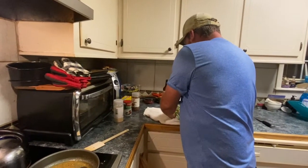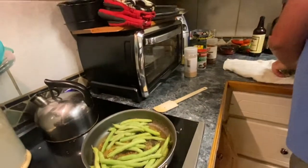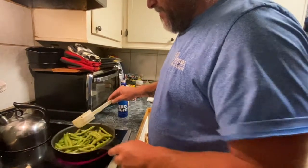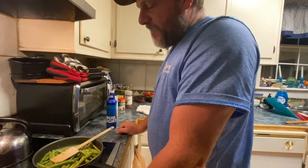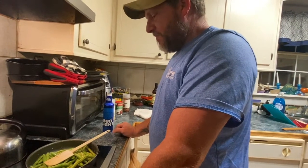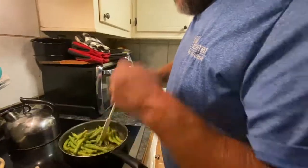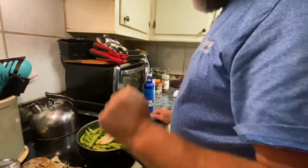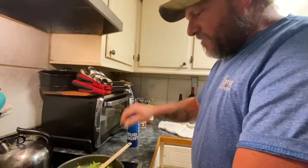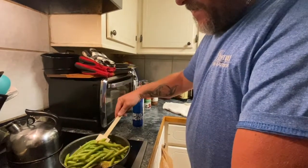These are fresh garden green beans — thank you Ashley and Zach, our BFFLs down the road. What's the difference between a green bean and a pole bean? I'm not sure, but I know I don't like those flat Italian green beans. They don't have as good a flavor. They had green beans, pole beans, and those flat Italian-style beans at the garden.